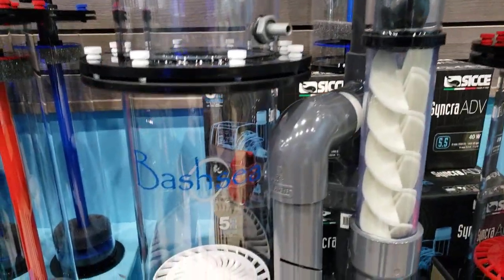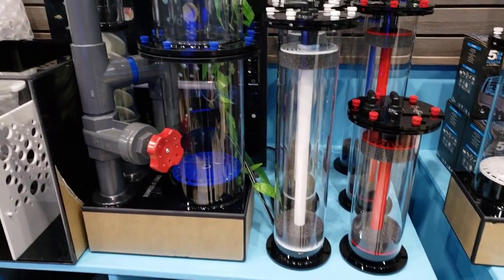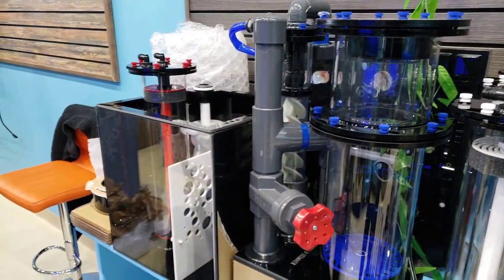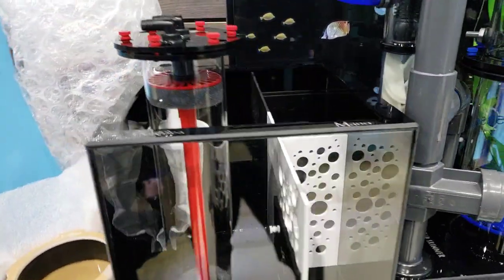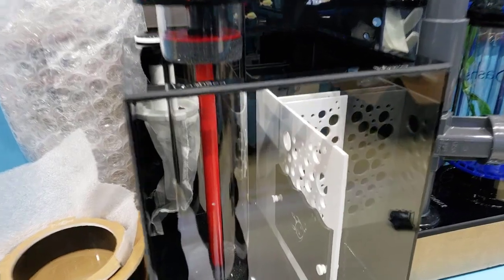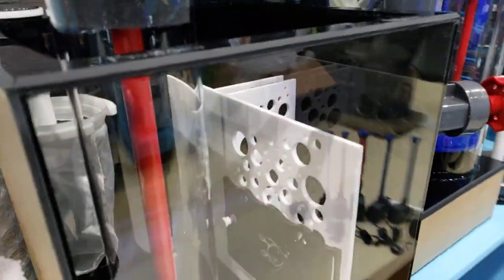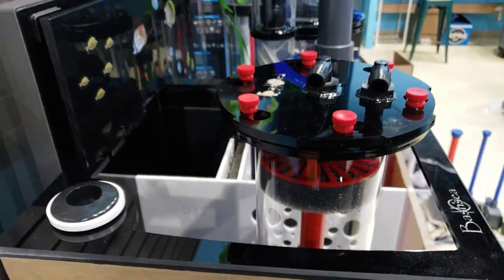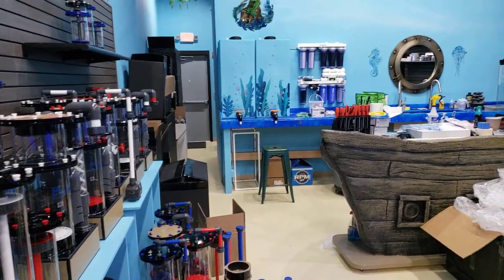Each frag cart for us is gonna be unique to each species of coral. We're gonna have SPS and Acropora in one tank — we're not putting anemones in with our acros, it's just not right. The system will be divided by mushrooms, softies, LPS, and all that good stuff. That'll make it easier for you when you come in to pick out what's gonna fit in your tank, because whatever you're looking at in that system will all match.